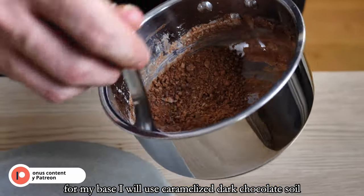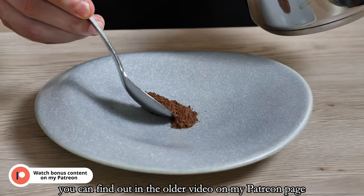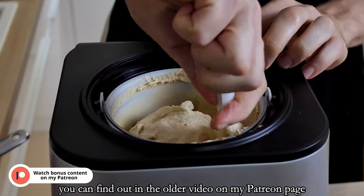For my base I will use caramelized dark chocolate soil. The full recipe for this you can find in an older video on my Patreon page.